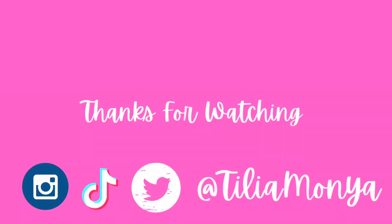Keep manifesting, journaling, and just keep being amazing. Also follow me on Instagram and Twitch at TiliaMonya. I will see y'all tomorrow — don't forget to come back tomorrow because y'all know I post every day. Love you guys!